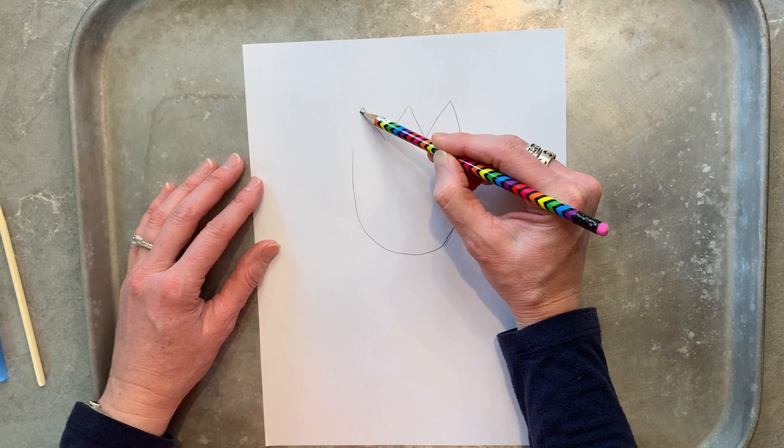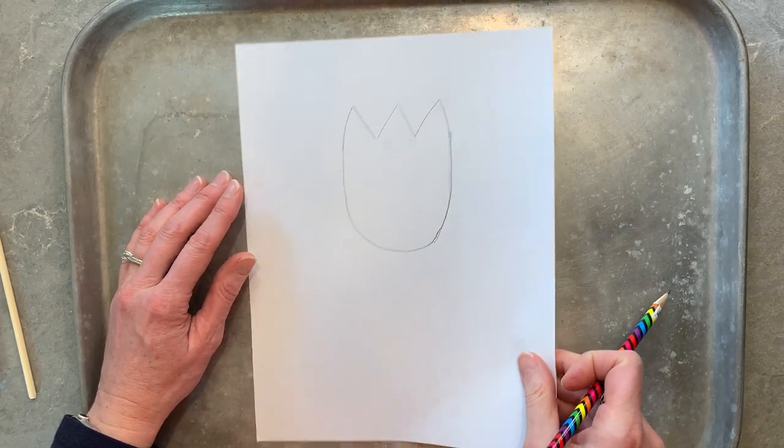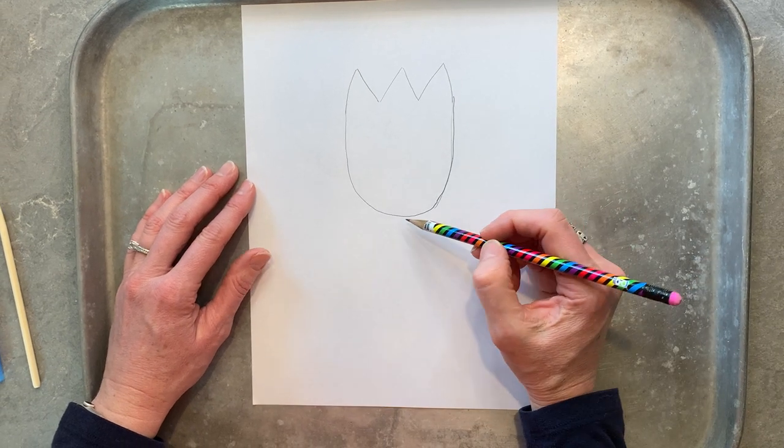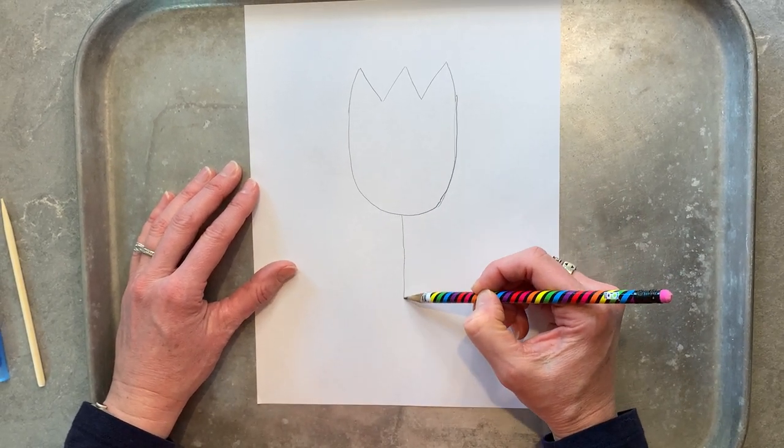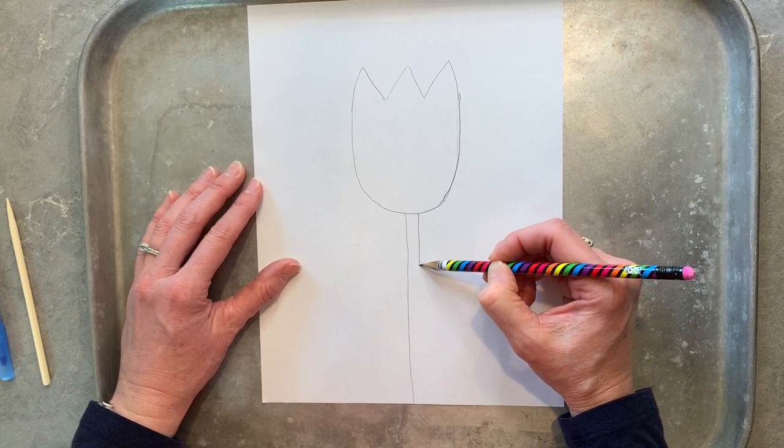A triangle up and then connect it to your U shape. Then our next step is going to be drawing a big skinny rectangle down at the bottom for the stem.